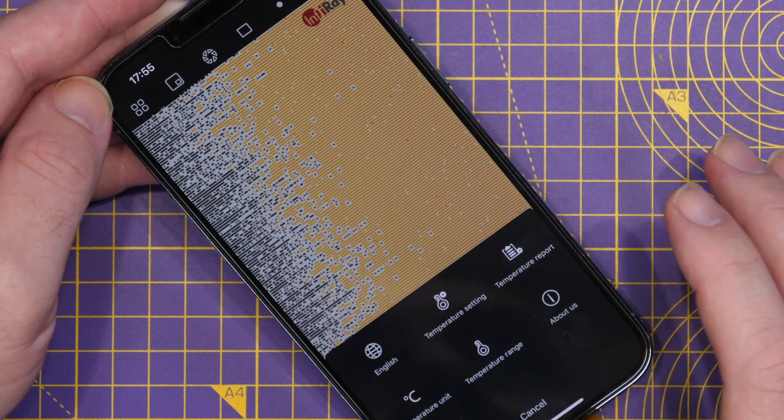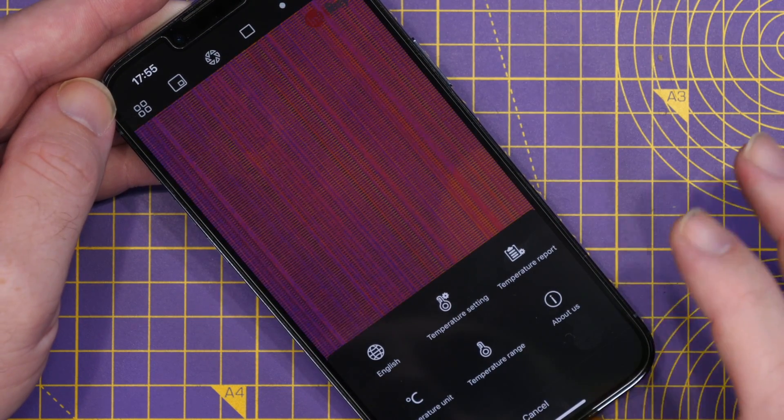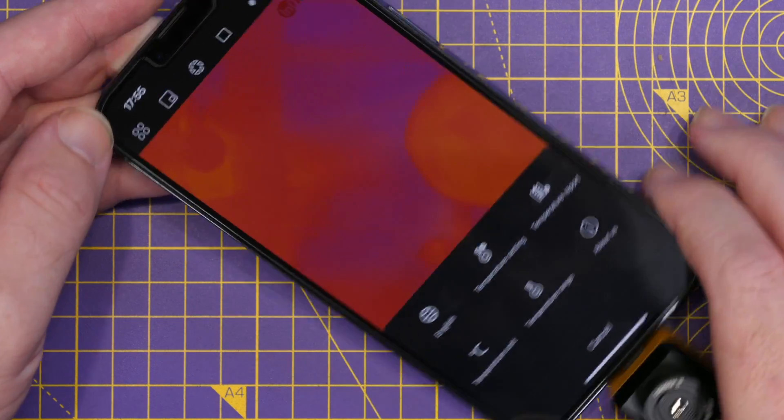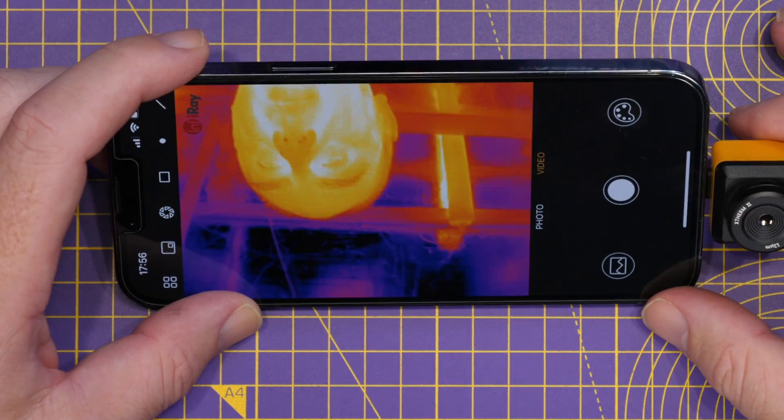Then there is the temperature range setting — whether you're measuring within the normal range or looking at something very, very hot — you can set that accordingly and it will adjust.